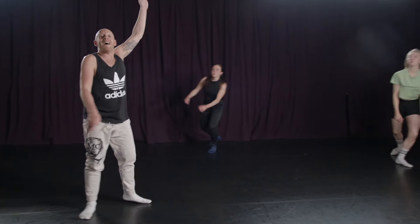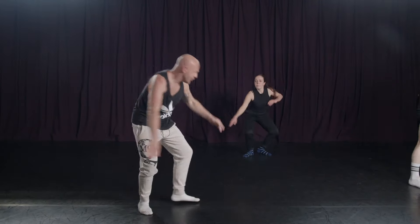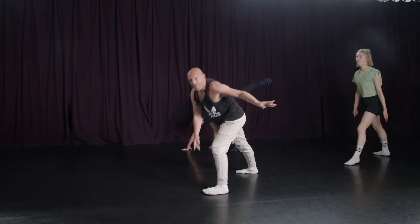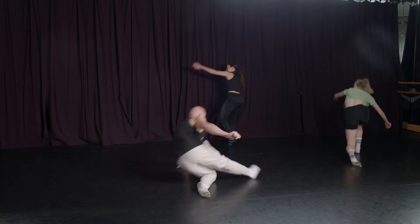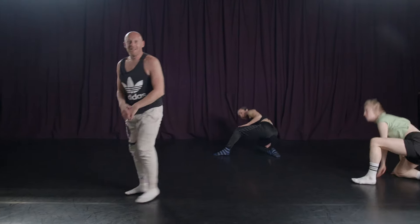So you have seven, eight, one, two, three, four, five. You're just going to swipe your right, six, roll, seven, eight. That's it.